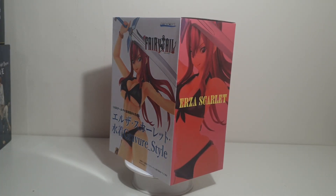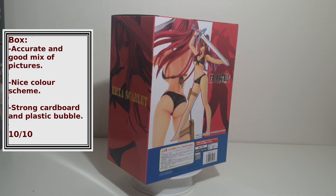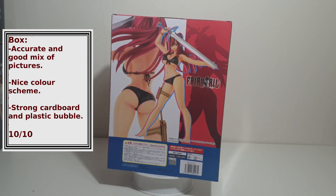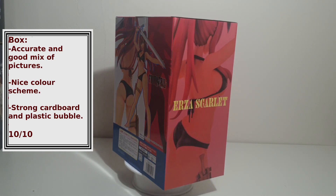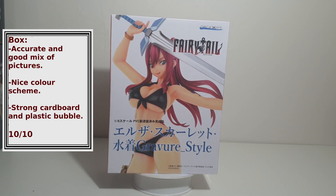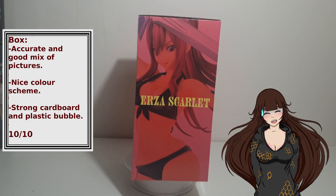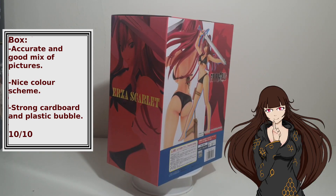Box: even though it does not have a window for viewing, the box is still detailed with many accurate pictures of the figure. They include many angled shots, which is good. The box's hard cardboard shell and plastic bubble protects the figure very well — I feel like this package could survive being thrown over a house or something. 10 out of 10.